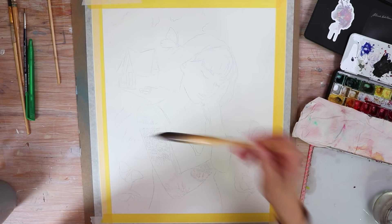Before we start, hit that subscribe button so that you can never ever miss a new art video from me again.